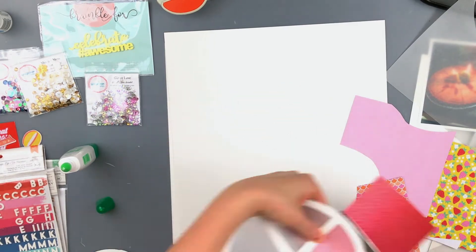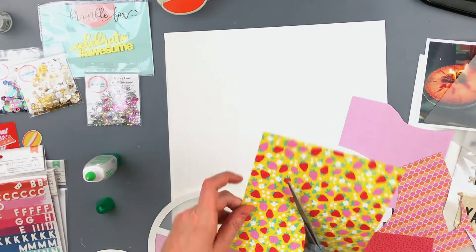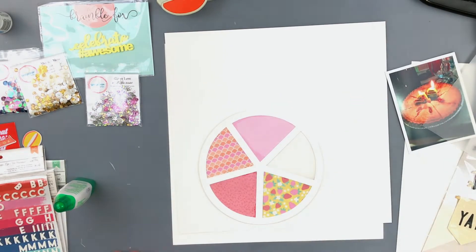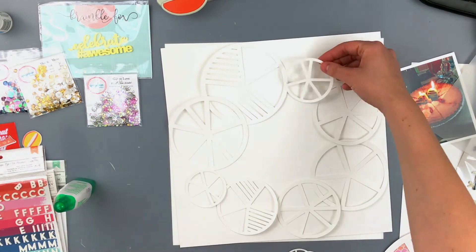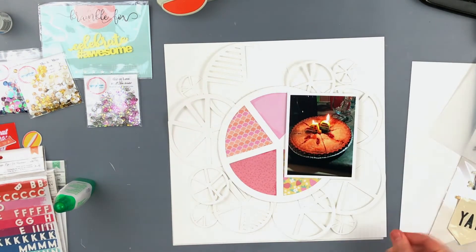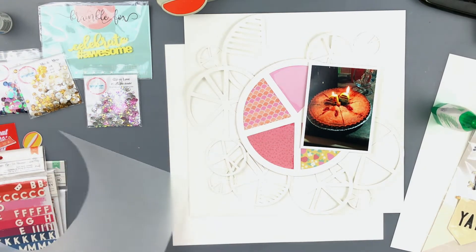I'm starting out with this free cut file that I got from Paper Issues — it's a bunch of different pie charts. I'm using these papers from the Stay Colorful collection by Dear Lizzie and just backing the largest one. I cut out multiple of these in different sizes and used my Silhouette Design Studio to alter the sizes of them.